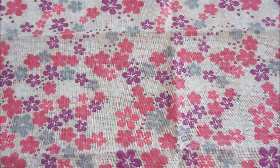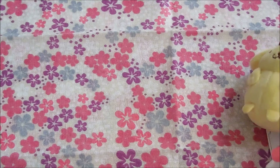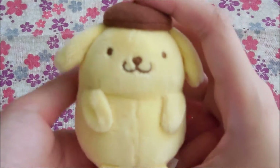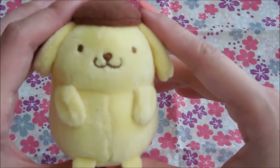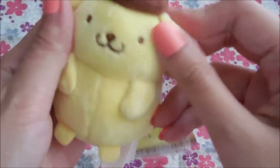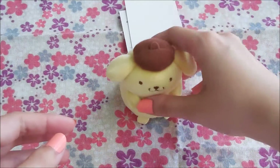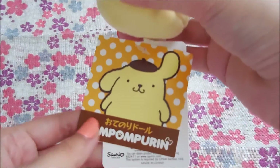I went to the Sanrio shop that they had and I got this really cute Pom-pom Purin little plushie that reminds me a lot of a Tsum Tsum. I thought it was so cute — he was the last Pom-pom Purin. He looks really soft, very cute, and he has beans in his butt so he can stand on his own. I'm going to keep him in my office.